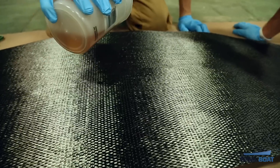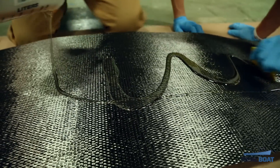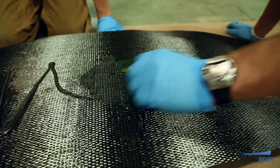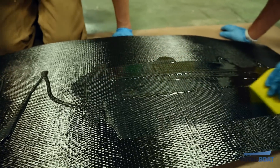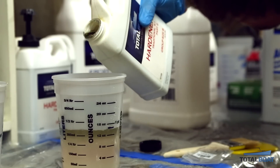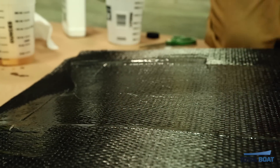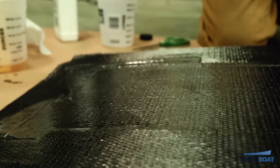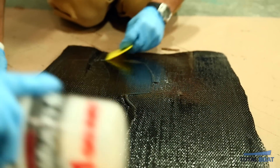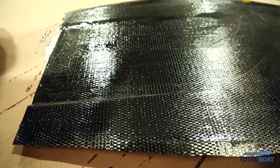We first paint the foam with epoxy to make sure it's fully saturated. The epoxy is TotalBoat 5-to-1 — pretty simple to use. We just measure 10 ounces of epoxy and 2 ounces of hardener, mix it up and make sure it's well mixed. In this case I'm using a fast cure epoxy because I have two people helping, which lets us move quickly and hopefully have the board done by Christmas.